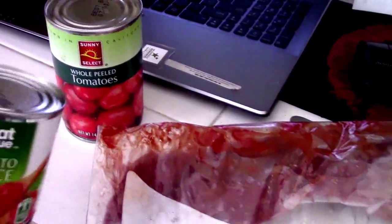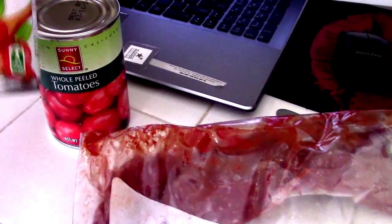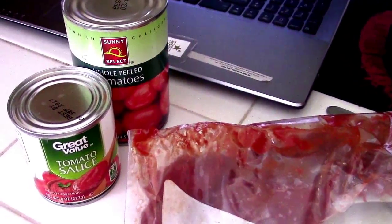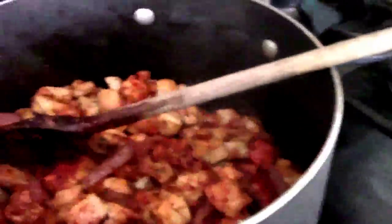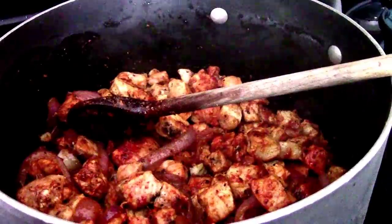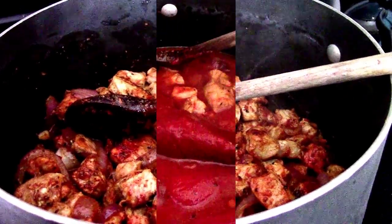I add one small can of water because I rinse the cans out to get all the good juices, and then I let it reduce for about 45 minutes to an hour until the meat's done. I'll show you the end result and how I serve it. That's pork and red sauce — super easy and it's one of my recipes.